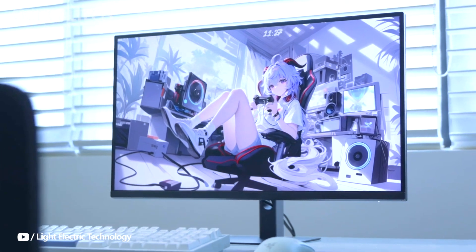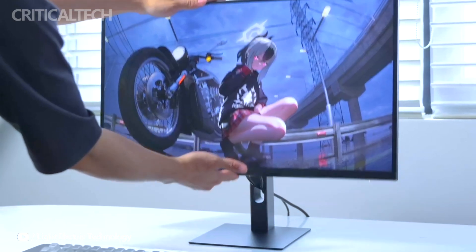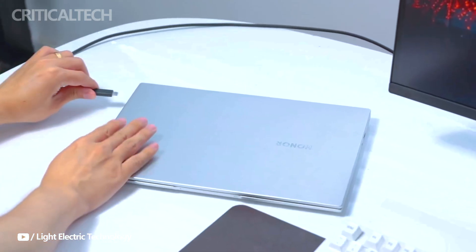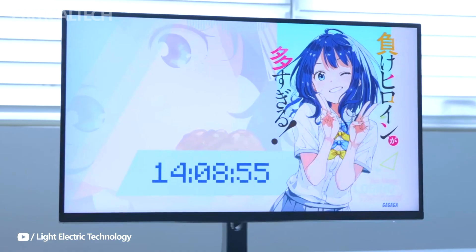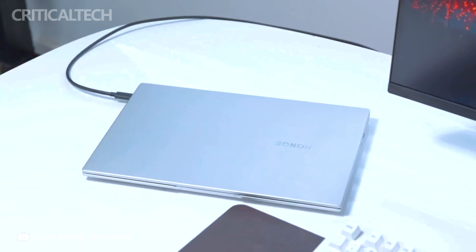For anyone familiar with the previous model, the primary visual and functional enhancements come with the additional ports — most notably the Type-C interface alongside the usual dual HDMI and DP inputs. The standout feature of this variant is the 90 watts PD reverse charging capability via the Type-C port.